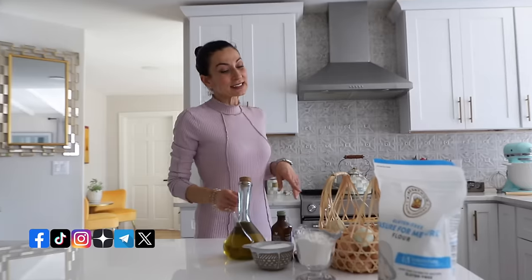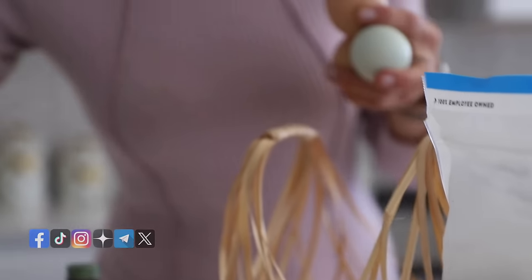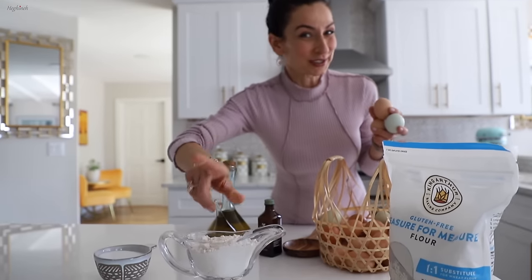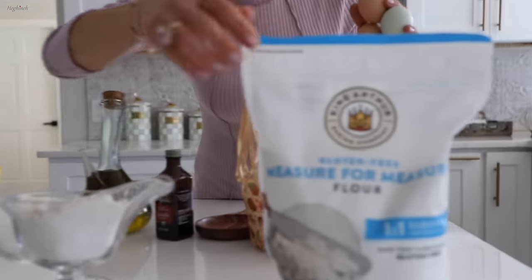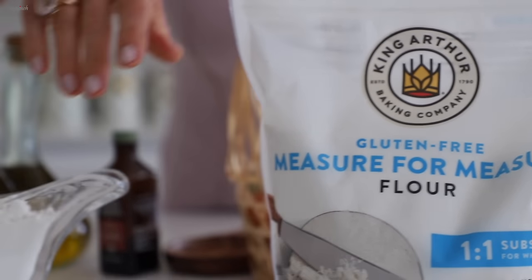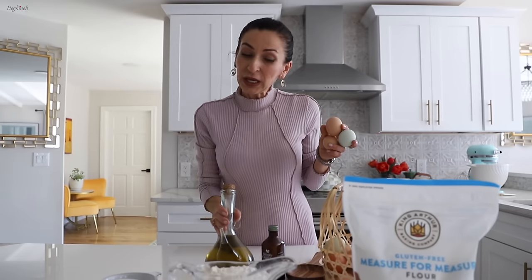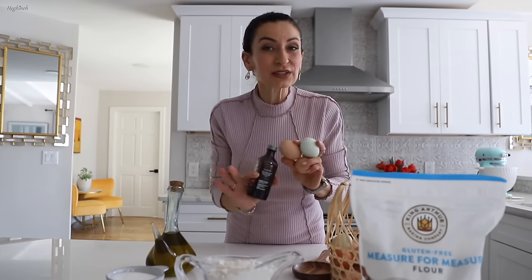I'll make a good espresso. For the cake, we'll need six eggs at room temperature, one cup of regular granulated sugar, a cup of gluten-free flour — and trust me, this is a really good substitute, it just works perfectly — two tablespoons of olive oil or any vegetable oil, and a teaspoon of vanilla extract.